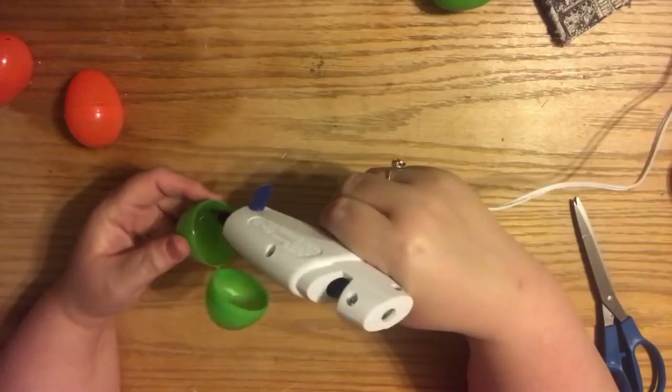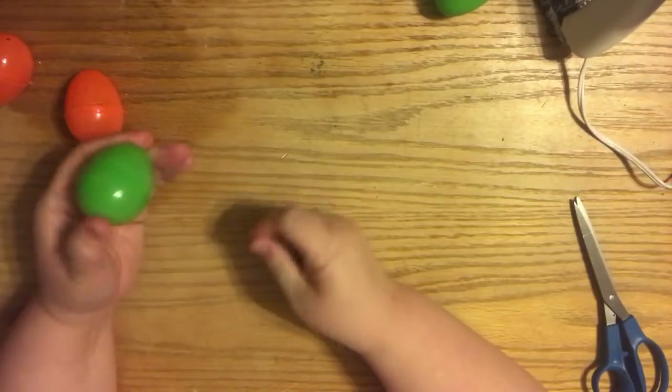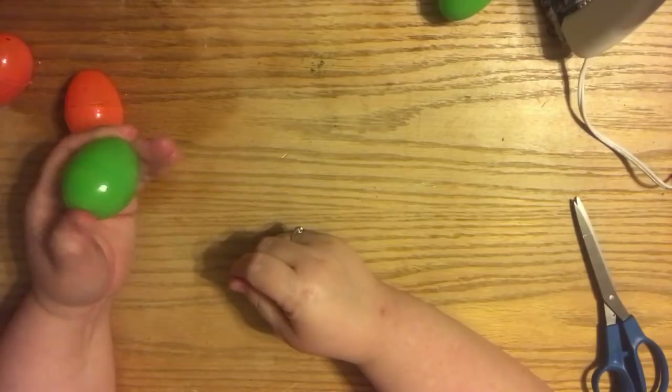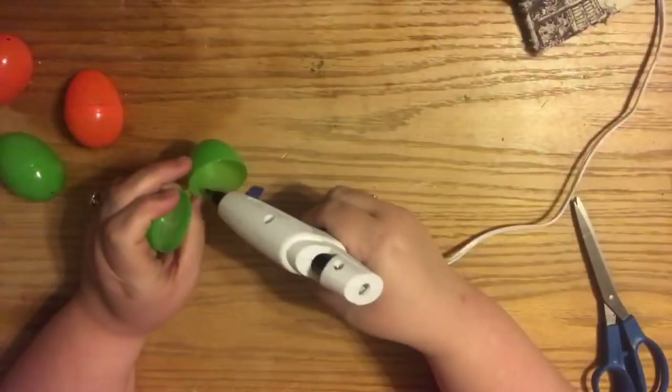I'm just using hot glue - regular standard hot glue, not Gorilla Glue or anything special - and it seemed to hold pretty well. Because it's so high temp and the plastic is so cheap, it kind of almost melts the plastic together, which is really great.